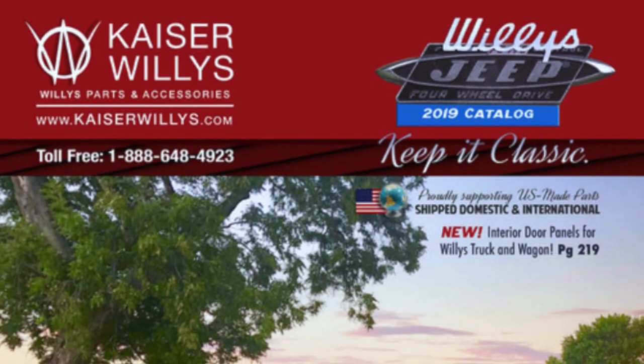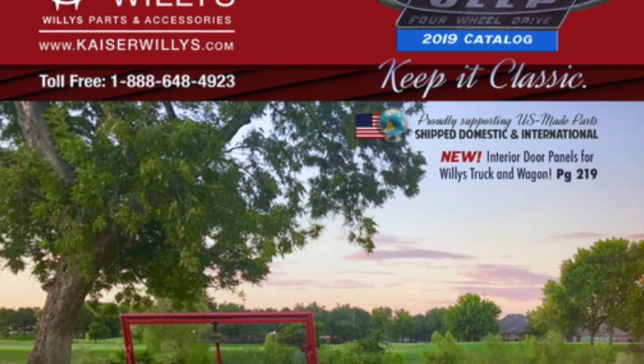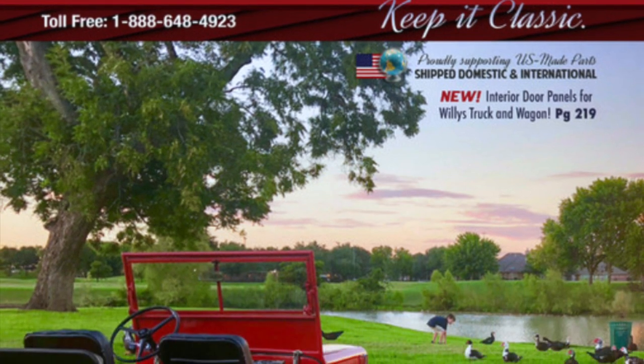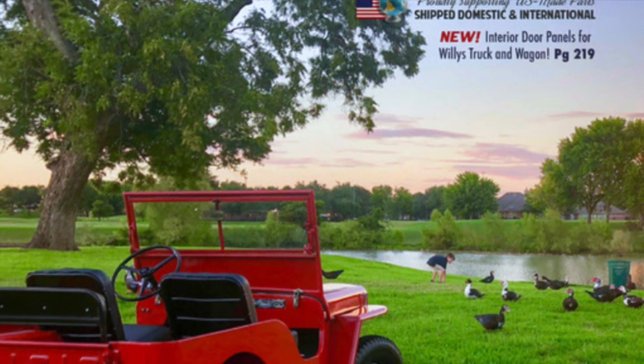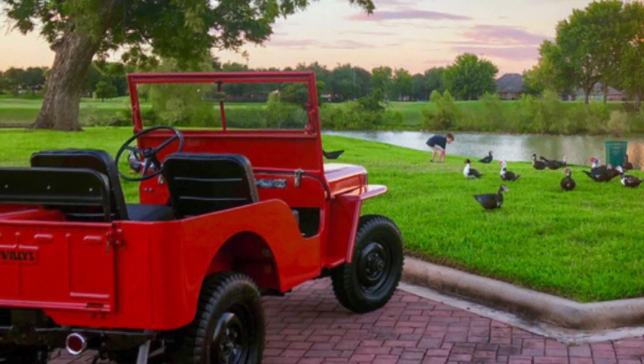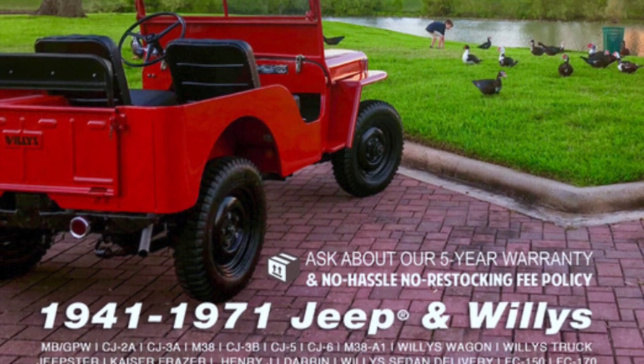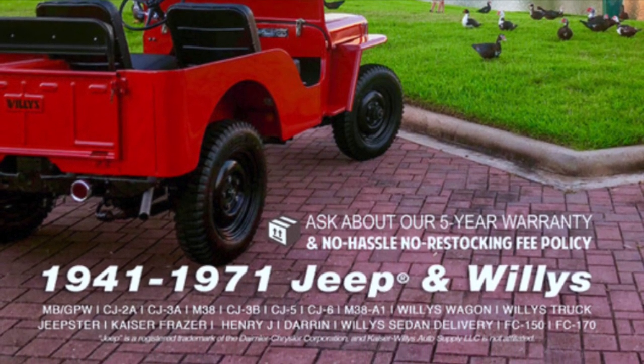While you're at kaiserwillys.com, go ahead and order the latest issue of the Kaiser Willys parts catalog. If you know Kaiser Willys, you know that this catalog is jam-packed full of Willys Jeep photos, the Jeep Hunters field guide, color charts, serial number guides, and of course page after page of Willys Jeep parts. Get your free copy today.